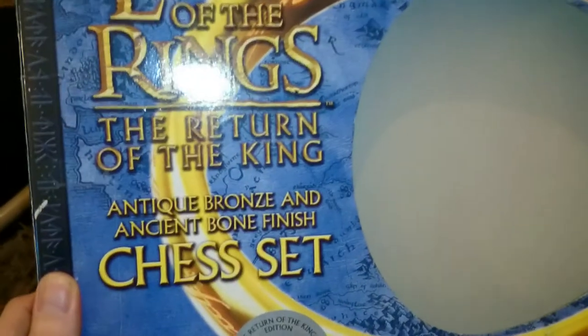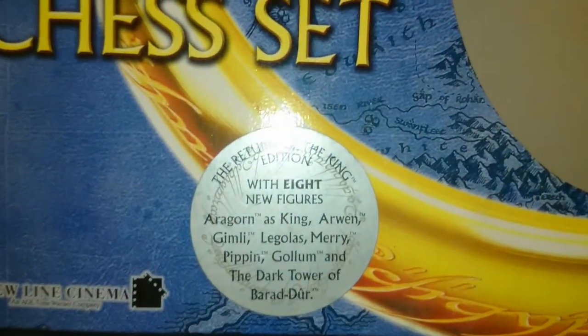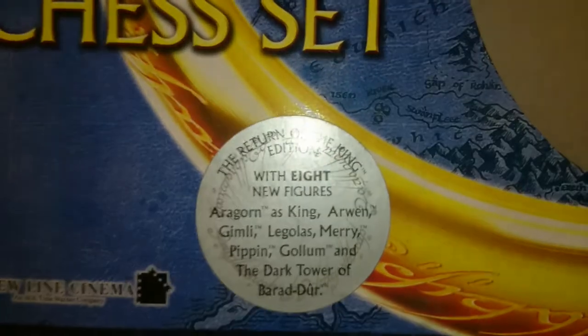I'll just show you the box here. I'm guessing there was a Fellowship of the Ring and Two Towers version - this is the Return of the King edition with eight new figures: Aragorn as King, Arwen, Gimli, Legolas, Merry, Pippin, Gollum, and the Dark Tower of Barad-dûr.